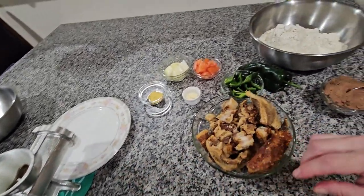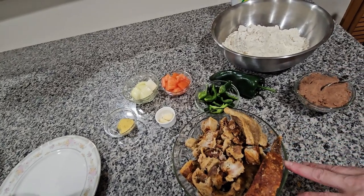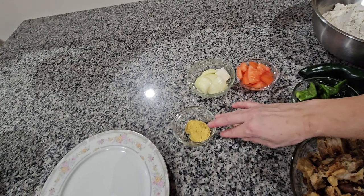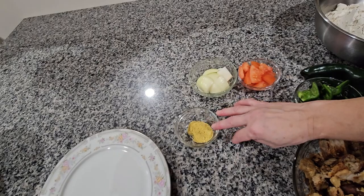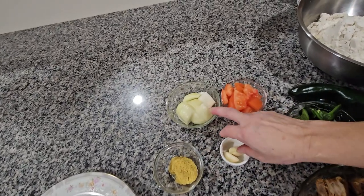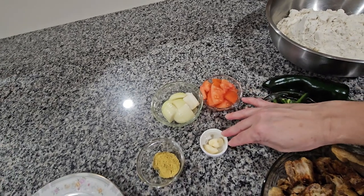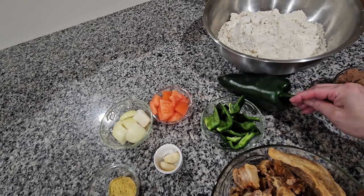The grinder is right here — you can use an electrical one if you have it. I have two teaspoons of consome de pollo, which is chicken flavor. I have half an onion, a small tomato, two garlics, and one poblano pepper.